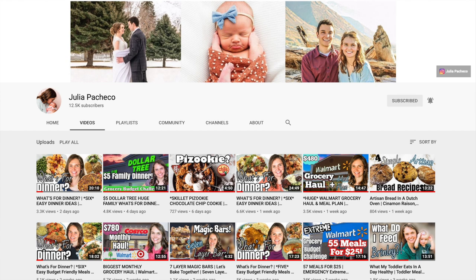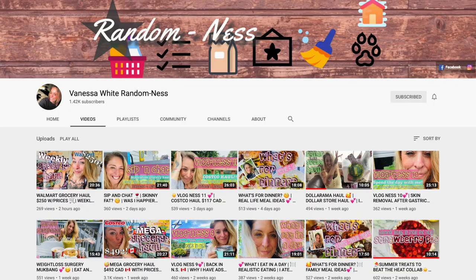So those friends — we have Julia Pacheco. You guys probably are already subscribed to her, but if you're not, I'm going to have her channel linked down below. She does lots of what's for dinner videos, cooking videos, all kinds of food related content. And then we have Vanessa White Randomness, she's super sweet. Her editing is on point, you guys are going to love her.